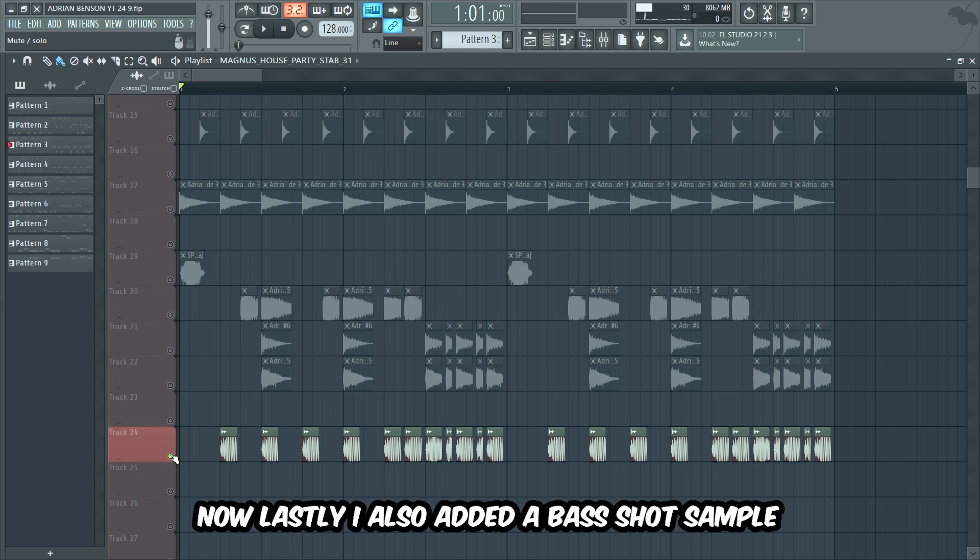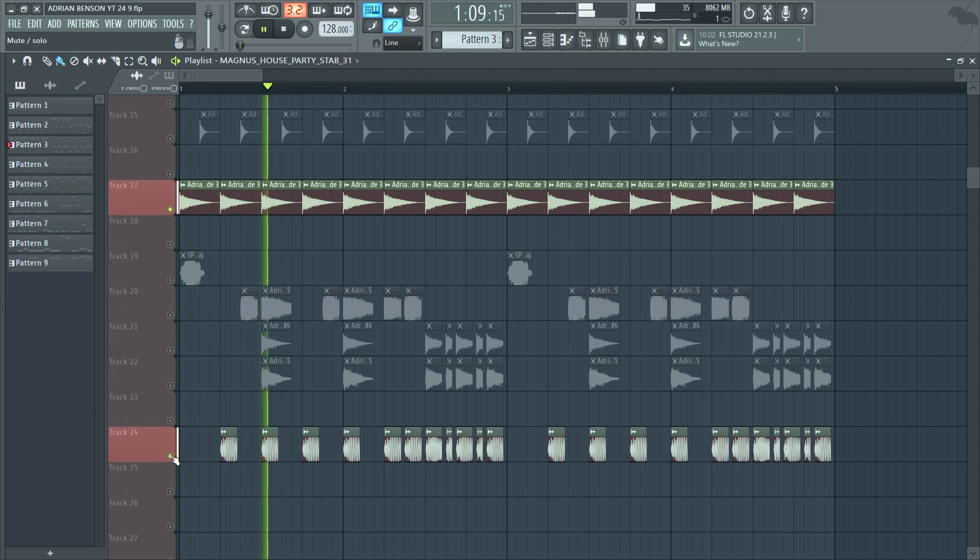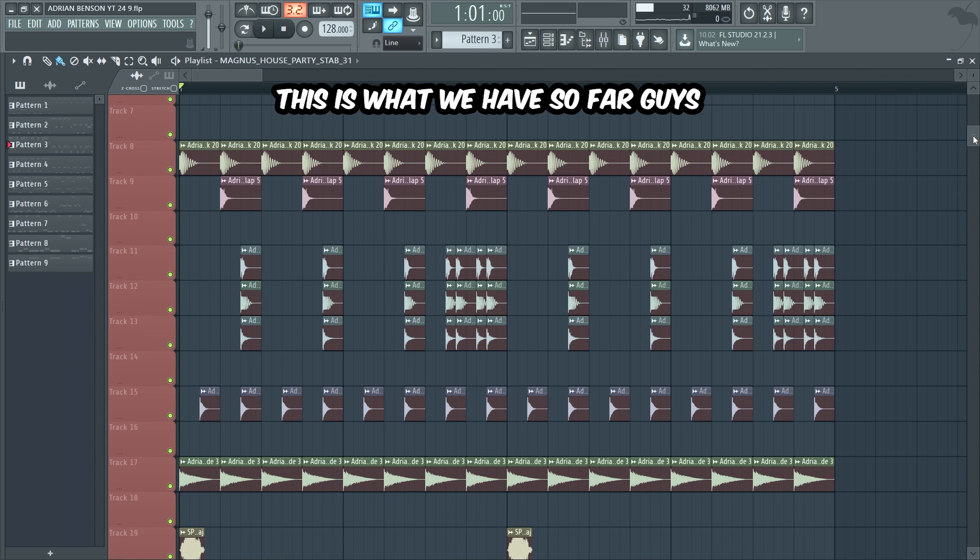Now lastly, I also added a bass shot sample. This is what we have so far guys.